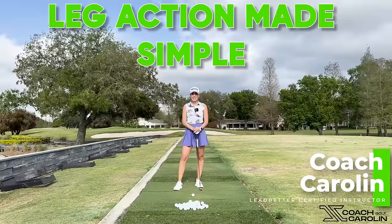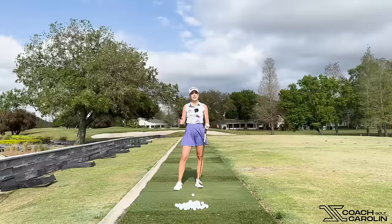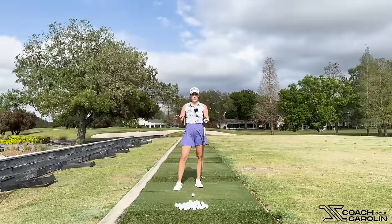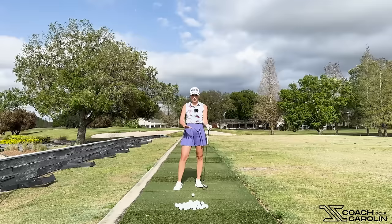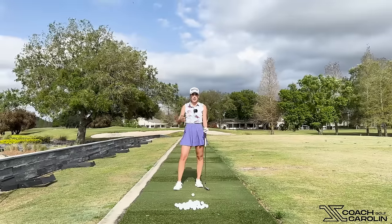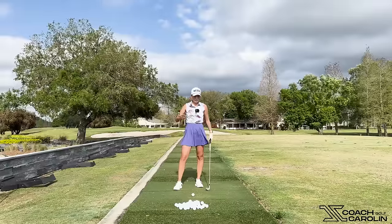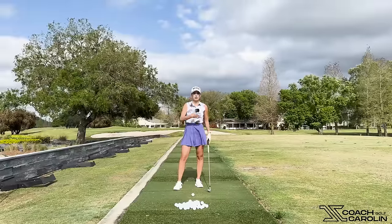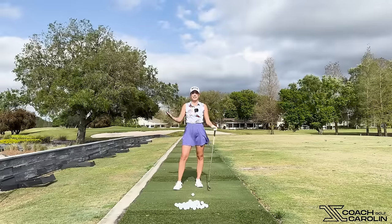Hi golfers and welcome. I'm Coach Carolyn, Lethbetter Certified Instructor and former professional tour player. Today we're here to talk about our knees and our footwork, because it's really important to understand what our knees should be doing in the golf swing so we can have repeatedly solid contact, bottom the club out correctly every single time, and turn around our center of mass, our core, our spine much better. So let's jump into it.